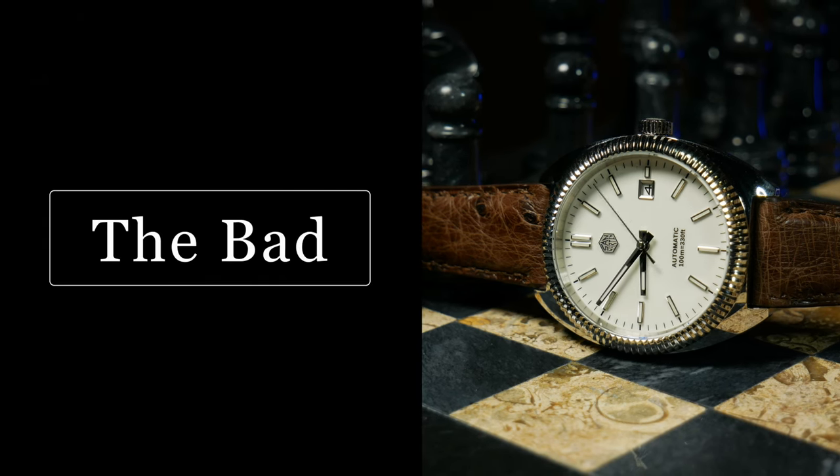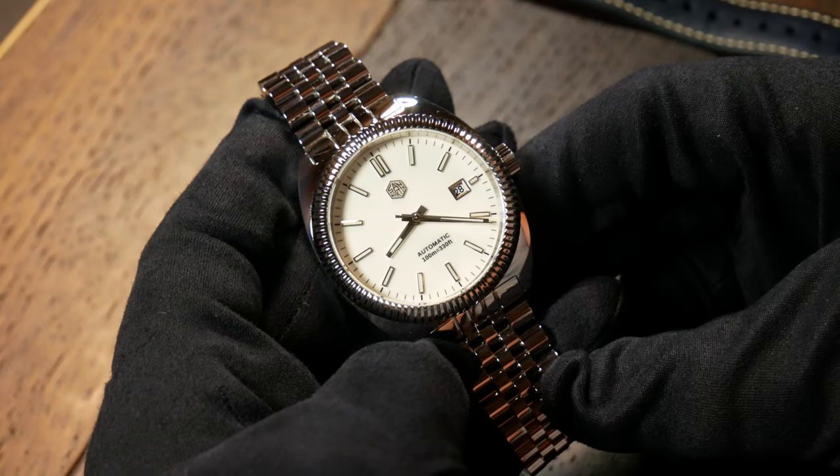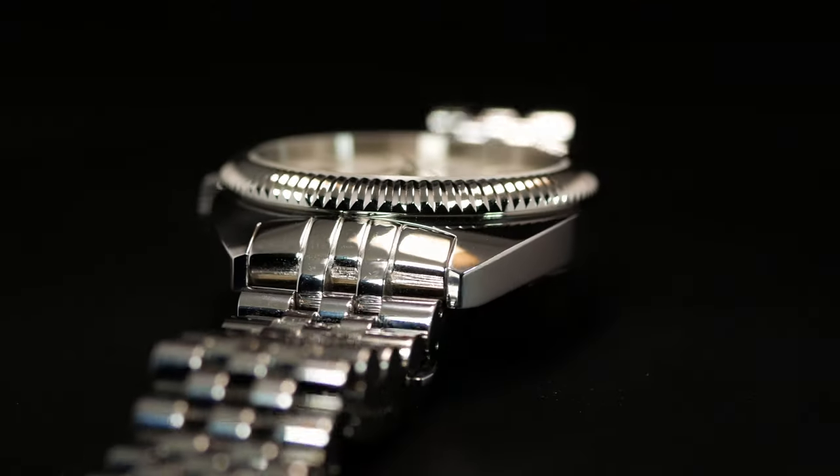Let's start by talking about what I don't like — the bad. First up, we have to talk about the finish. This watch is polished. Everywhere.